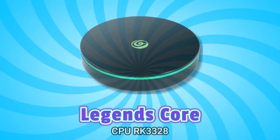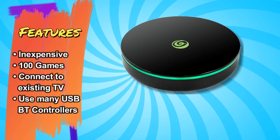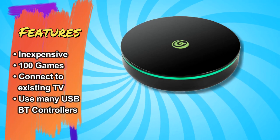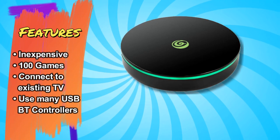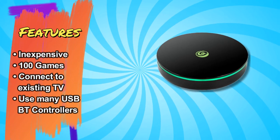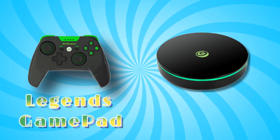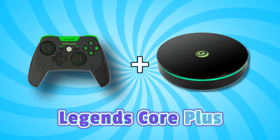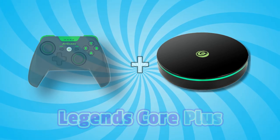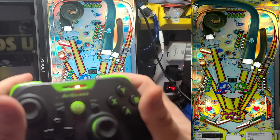First up is the Legends Core. The main benefits of this device are that it is the least expensive option. It includes 100 built-in games, easily connects to your existing TV, and can be used with your existing USB or Bluetooth controllers. Adding the Legends gamepad is another option, and the two may be found packaged as the Legends Core Plus. The gamepad also supports the rumble or vibration feature while playing pinball tables.